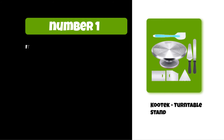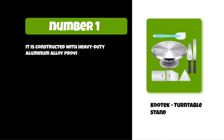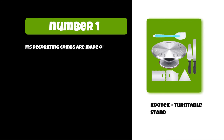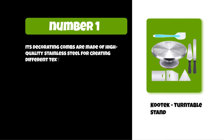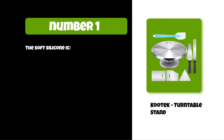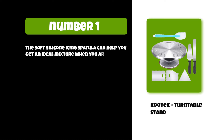At number one: the Kudek turntable stand. It is constructed with heavy-duty aluminum alloy and provides excellent stability on countertops. It has a non-slip surface and rubber feet to keep your cake and cake stand in place while decorating. Its decorating combs are made of high-quality stainless steel for creating different textures and smoothing the sides of the cake. It is perfect for smoothing frosting, making layered cakes, and cutting a cake. The soft silicone icing spatula can help you get an ideal mixture when mixing the icing.